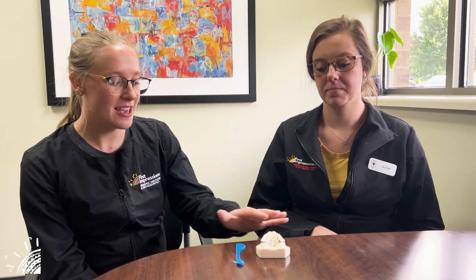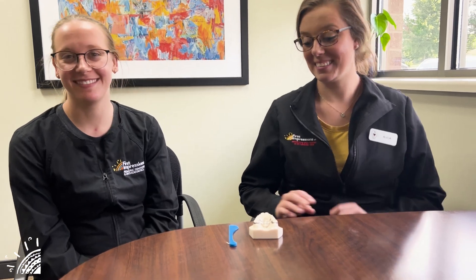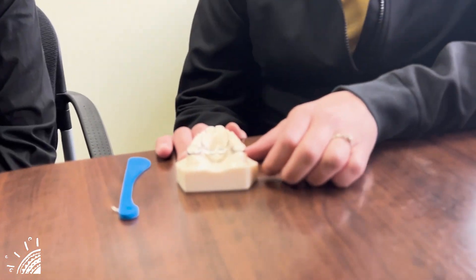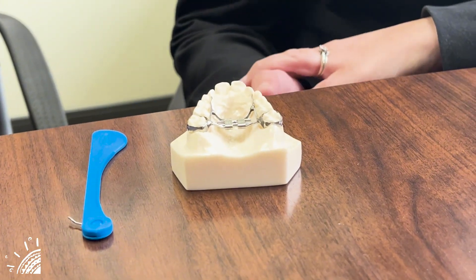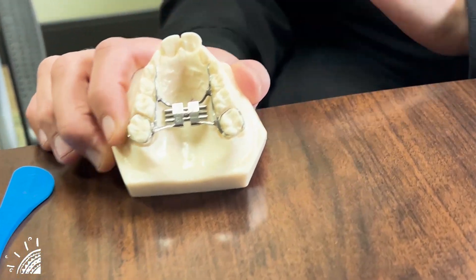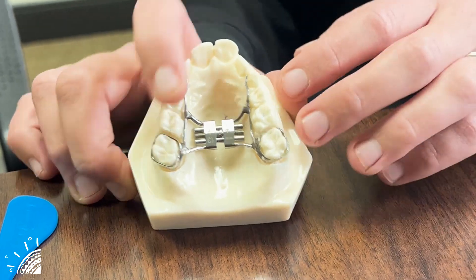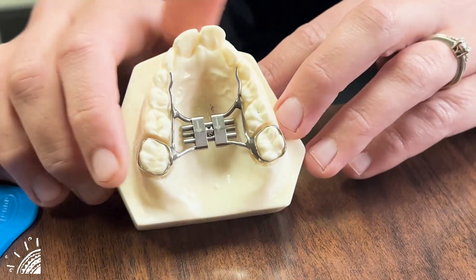So we have this key and the model of the expander. It's easiest if you have your child lay down on the couch or on a bed when you're ready to turn the expander. Also having a light present, because it is a little bit dark in there and being able to see the holes — the light will help out.